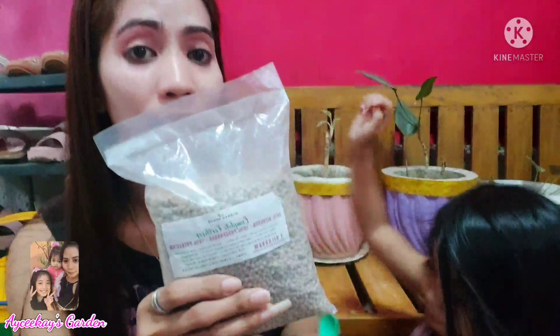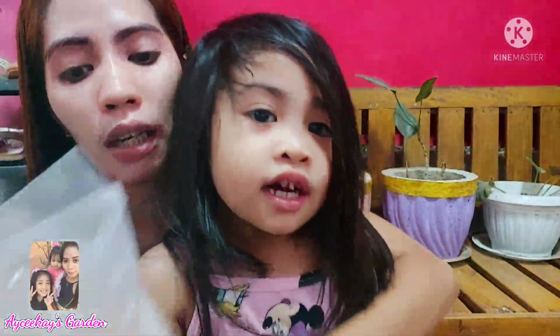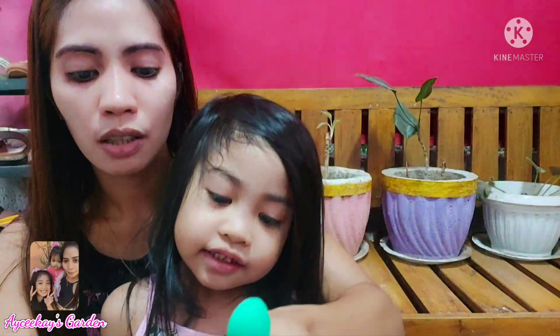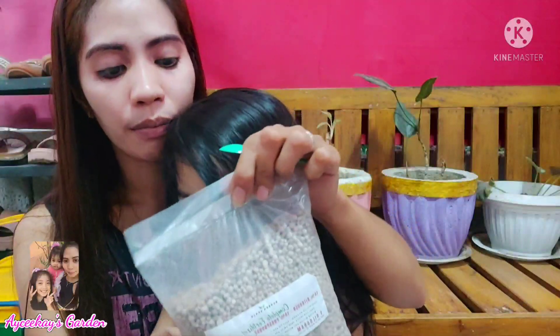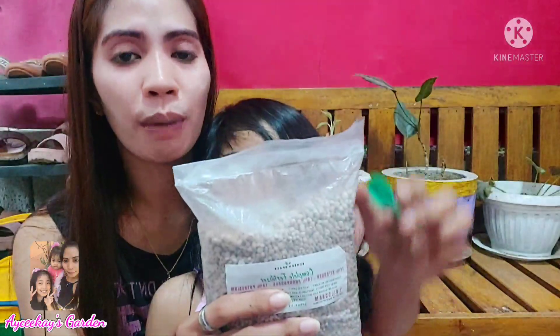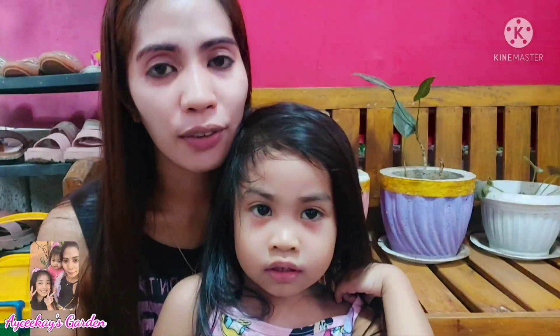Pwede rin siya sa mga halaman, katulad ng makikita sa likod. Ito yung ating i-model ngayon — yung mga halaman na hirap lumago at hirap magkaroon ng suloy. Titignan natin kung maganda ba siya. At the same time, ibabahagi ko na rin sa inyo kung paano siya gamitin. Nag-search muna ako bago ko i-share sa inyo kung paano ito gamitin.